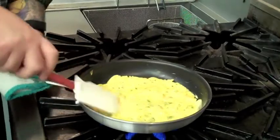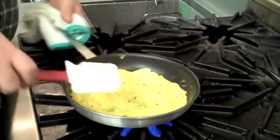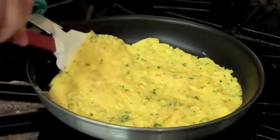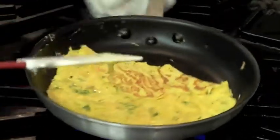We want our omelette to be nice and creamy in the middle. Don't be afraid if it's having a little bit of softer texture in the middle, just like this. We're just going to work on the sides here and flip the edge over like that. A little bit of caramelization on the eggs, which is a good thing.